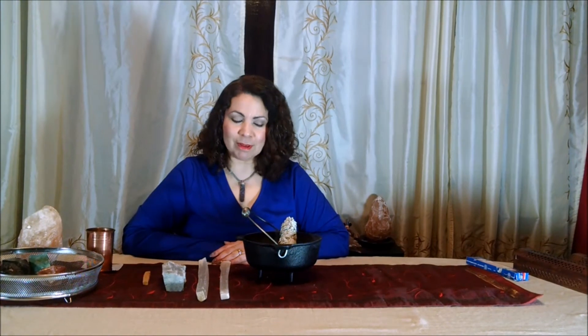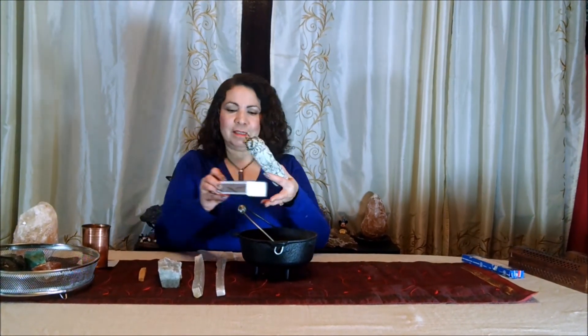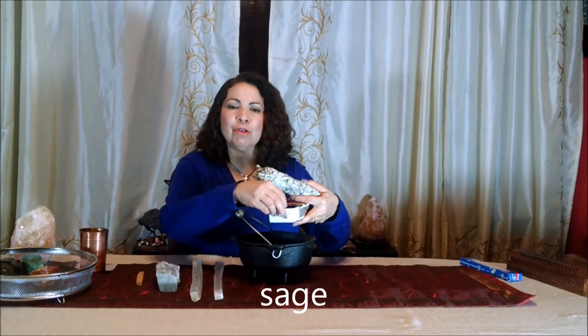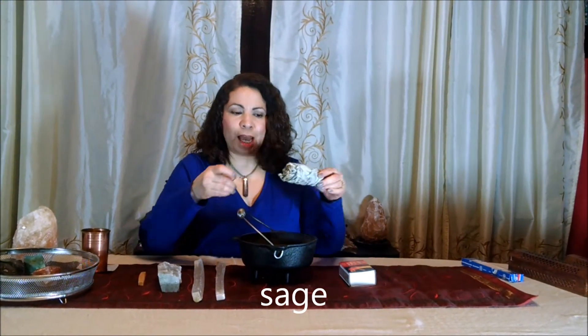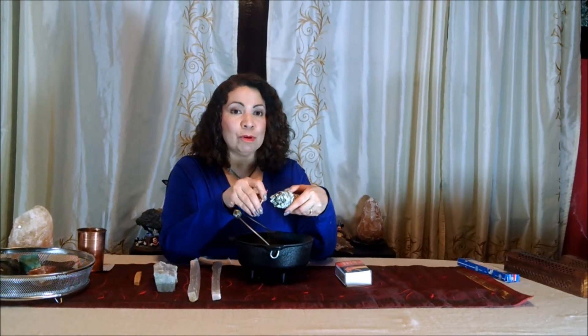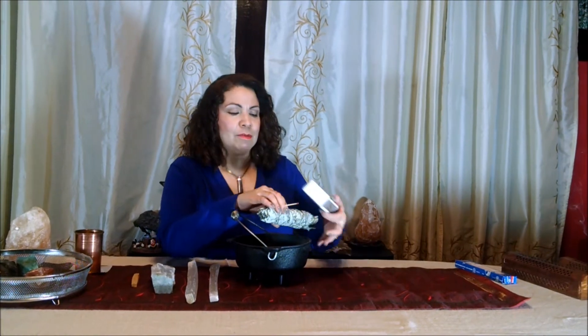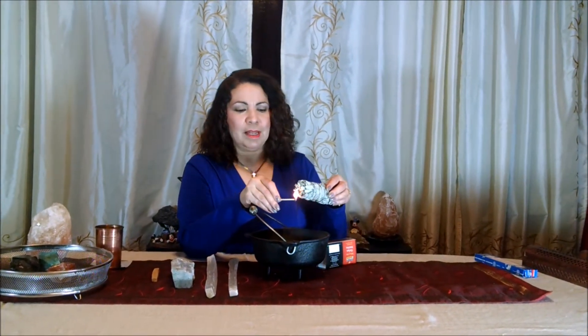I had mentioned previously that you can use sage or Palo Santo. To use sage, all you have to do is light it, and please use it over a heatproof container — if not, the embers from the sage will fall down and you will cause a fire. So you just light it carefully.